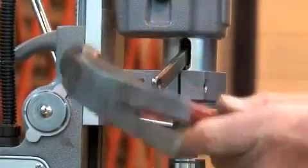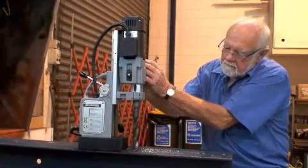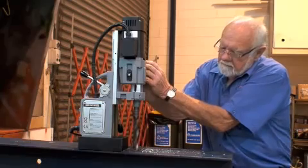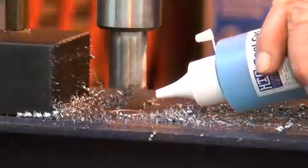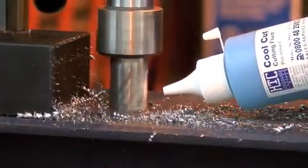Drilling holes with any core cutting machine is very hard work. Core cutters will remain sharper longer if clients use the correct lubricant — this must flow freely to cool the cutter tips.